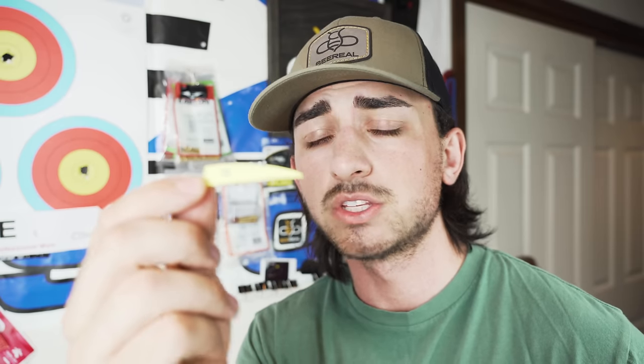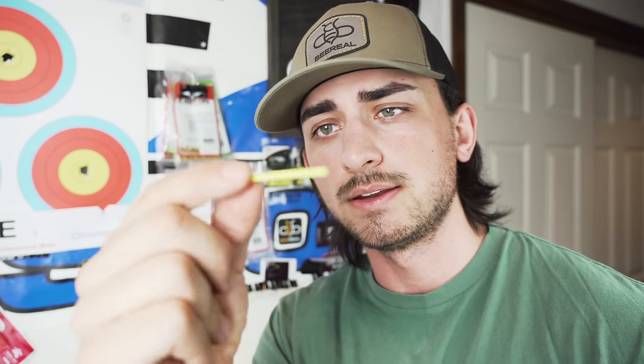We're going to put them through the wringer. I'm going to fletch two apiece, shoot them at a block target at about 60 yards, and just see how they fly — see the different noises they make. I'm a big believer that noisy arrows are not good. So let's get them fletched up and see how they do.